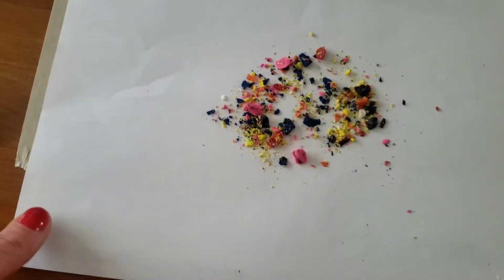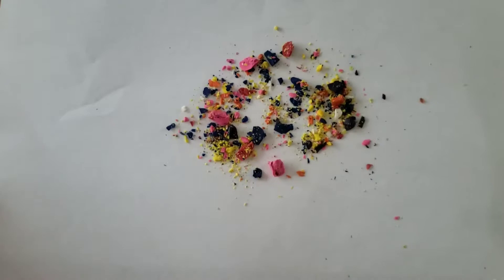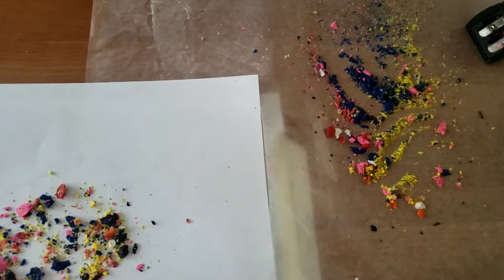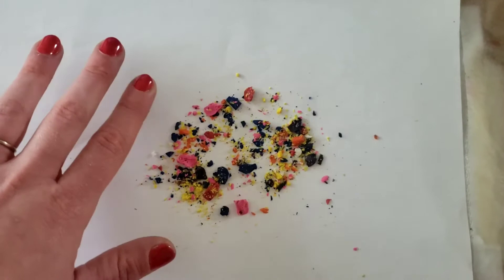Hi everyone! So underneath here is the paper towel just to protect our tables. Then I put some crayon shavings. I actually used an eyeliner pencil sharpener because that's what I had at my house. You can use whatever you have. And here is my kind of collection of wax.